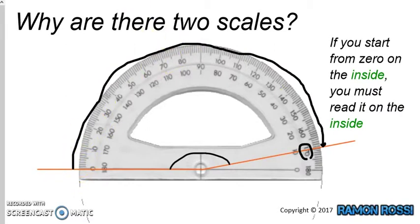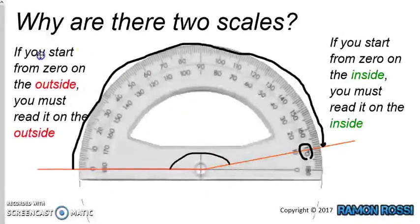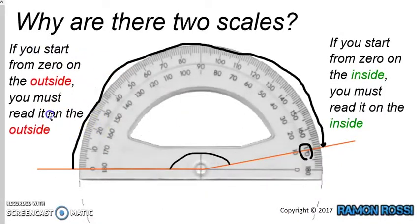So let's just go over that. The rule is: if we start on the inside like we did the first time, then we have to read the numbers on the inside all the way around. If we start on the outside, with 0 on the outside, that means we have to read the numbers on the outside all the way around to our line.